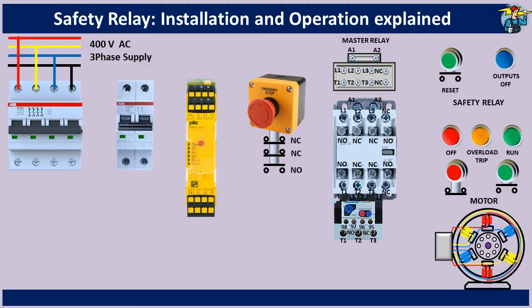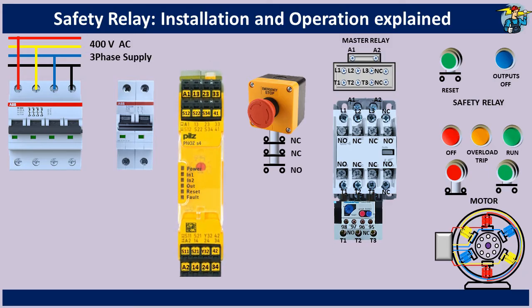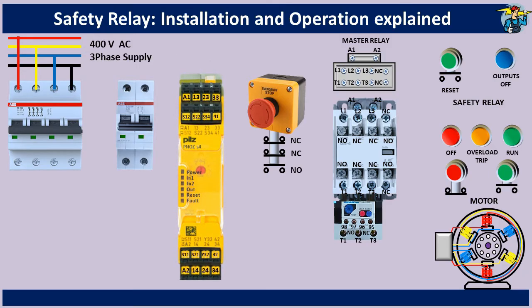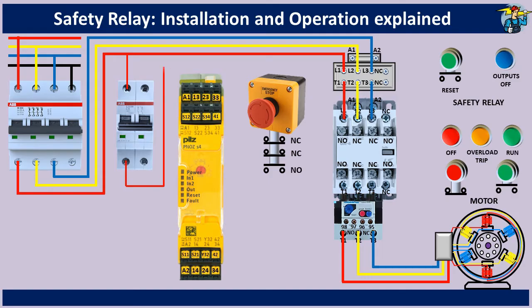Before we wire up, let's make the safety relay a bit bigger so its terminals can be easily identified. Next, wire the motor with three phase lines through the two contactors. Coil terminals A1 and A2 of the safety relay are wired with a 230 volt single phase supply through the two pole switch.